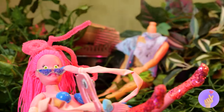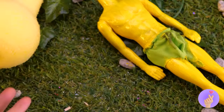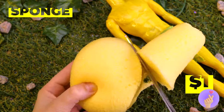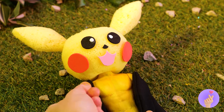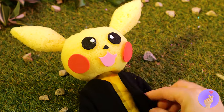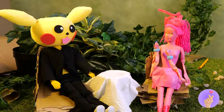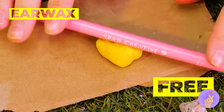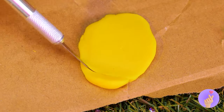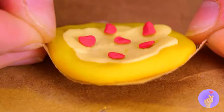Looks like somebody dropped in for a visit. Why not have a makeover while you're here? Probably should do something about that head situation. It's Pikachu! And what a sharp dresser. Mommy's impressed — like, dinner date impressed. May we interest you in the house special? Let's roll out some dough. Add some cheese and toppings. And your pizza's ready.